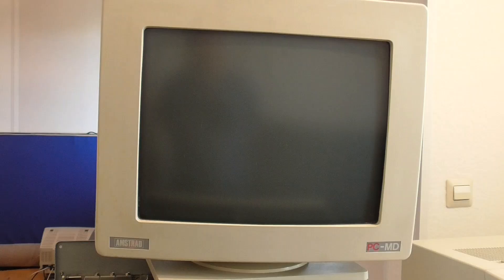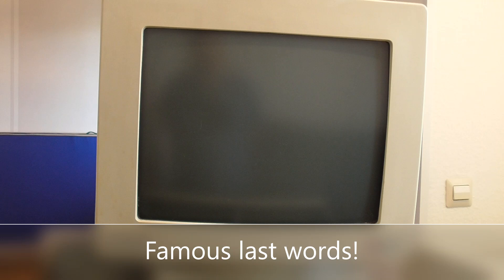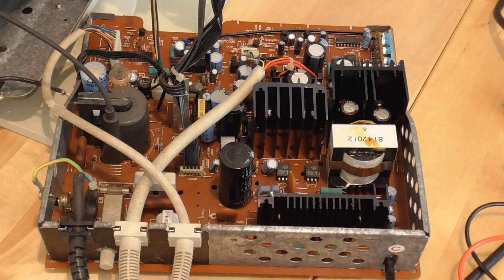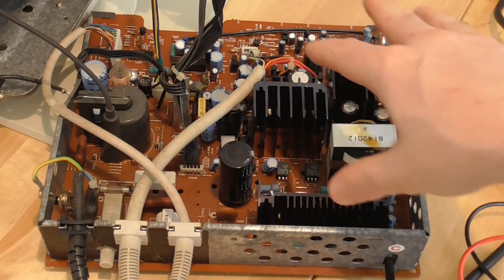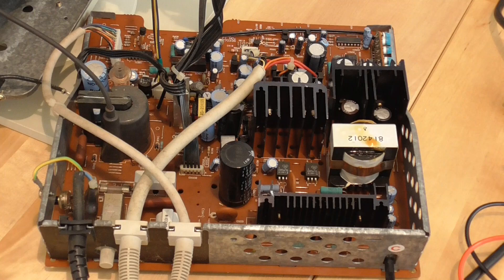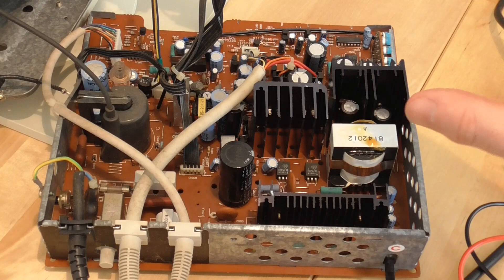I have an Amstrad PCMD monochrome monitor which should hopefully do the trick, but it's unfortunately not working itself. When I power it on, absolutely nothing happens — I suspect a blown fuse, which should be easy to replace. I've checked the fuse and it's fine. I've also looked for bulging or leaking capacitors — nothing like that — and the caps seem to charge up normally. I checked all the diodes and larger resistors, and they all appear to be roughly in spec.